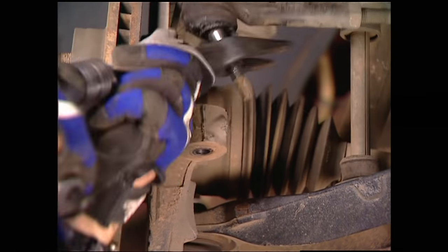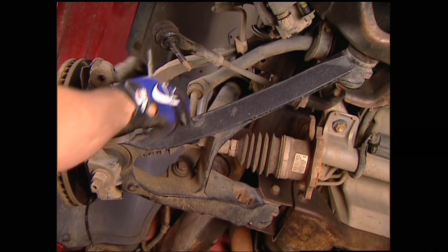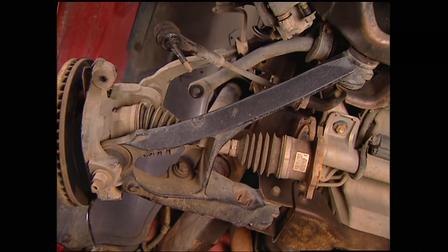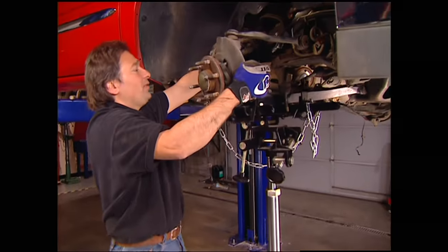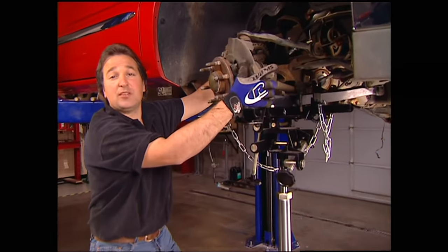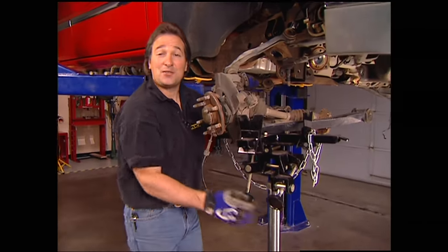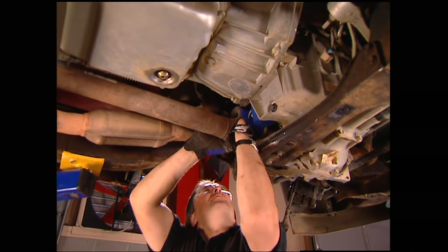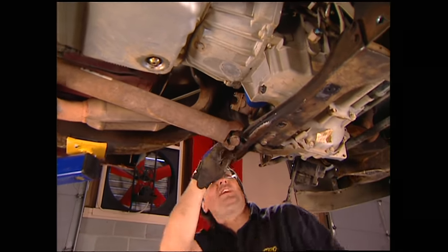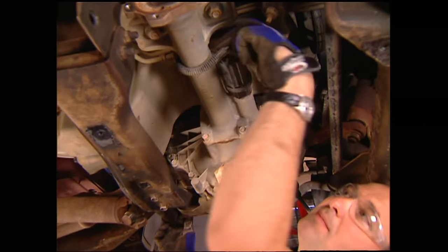Then we'll knock the tie rod ends loose from the spindles, followed by the sway bar end links and the shocks. Finally, the upper and lower A-arms and the spindle come out as a complete assembly. If you don't have access to a jack like this, now's the time you're going to need an extra set of hands. Now we're ready to disconnect the front drive shaft from the differential, then move up to the electrical connections and the vent lines and secure those up out of the way.